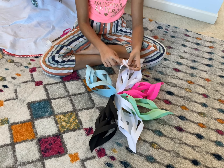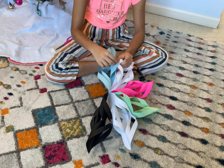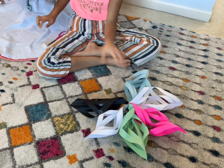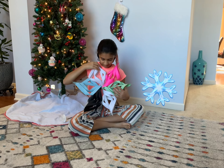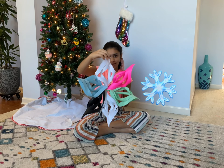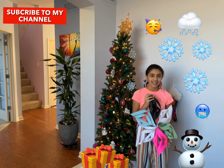See, look how much it looks like a snowflake! It doesn't have the exact same colors, but we're making it creative. And it looks so much like a snowflake. I hope you guys enjoyed watching my video. Please subscribe and stay tuned for more videos. Have a great day! Bye!